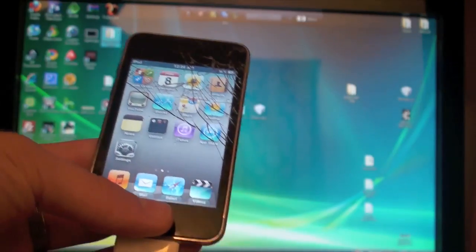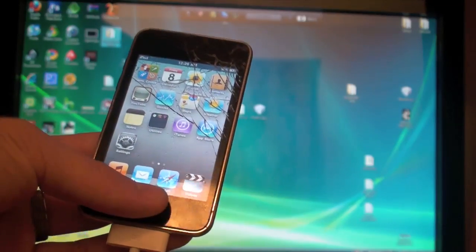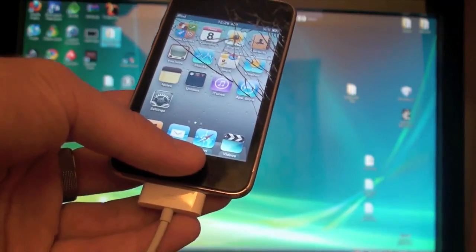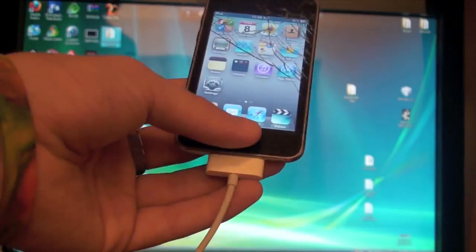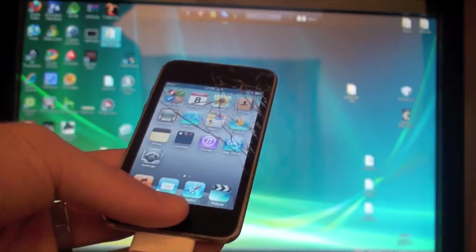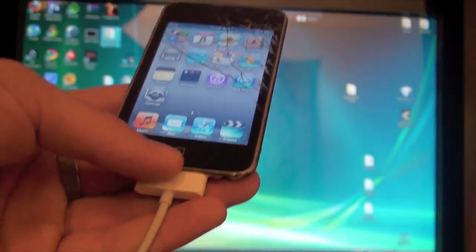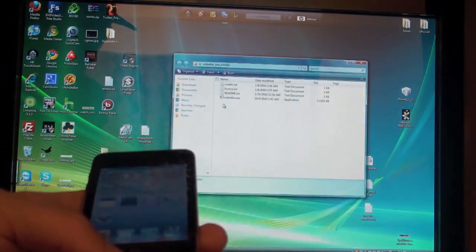Now that we've covered everything, it's time to get to the actual jailbreak. First, you're going to need to download Red Snow — I've placed a link in the description. You're also going to need to download the 4.1 firmware, which I've also linked in the description. Make sure you download the correct one for your device, iPhone or iPod Touch, and save both to your desktop. Extract Red Snow out of the zip folder and have your iPod or iPhone plugged into your computer.